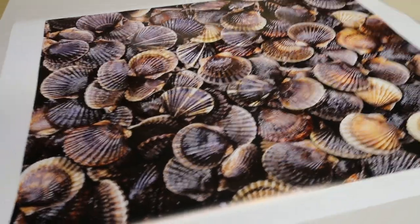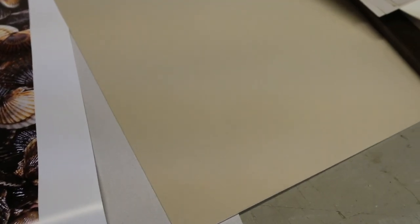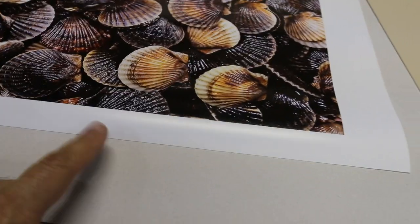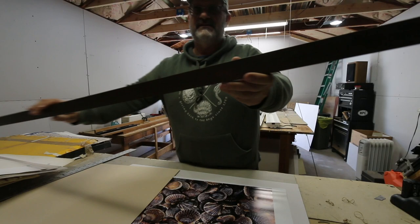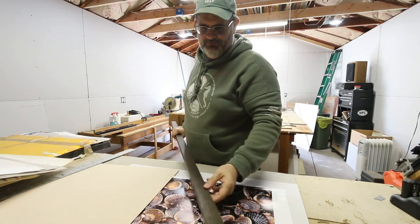I'll show you the process. I picked a kind of sandy mat. I think I was going with the lighter one, but I'm going to go with the more beige one because I think it pops the image. And this will be a second mat. This is the frame — dark oak. I think that'll pop it.